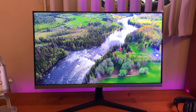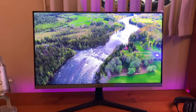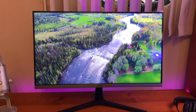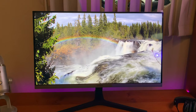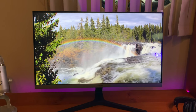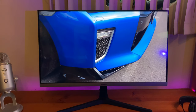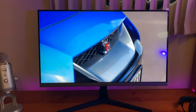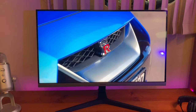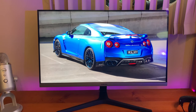AMD FreeSync helps eliminate screen tears and can be switched on and off with the press of a button. This monitor is also the world's first to receive certification from TÜV Rheinland for the Eye Comfort 2.0 standard, which validates that the product provides accurate color reproduction, minimized ambient light impact, reduced blue light and flicker, while achieving 99.5% sRGB without any change to resolution.